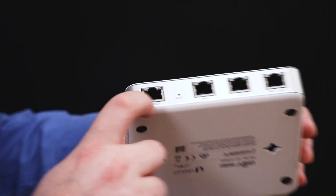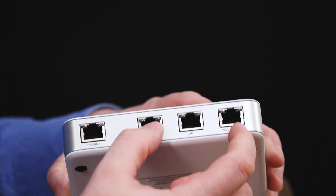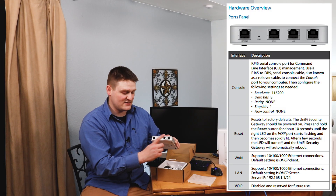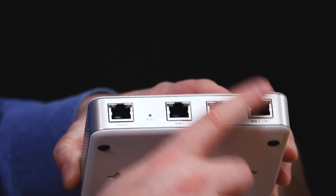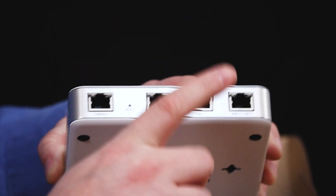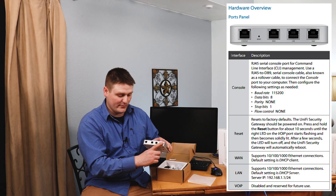It has a console port, a WAN, a LAN, and a WAN 2 and LAN 2. So you could set up dual WANs with failover or load balancing — for example AT&T and Spectrum, or Verizon 4G and a cable provider. You could input both and get the bandwidth from both.